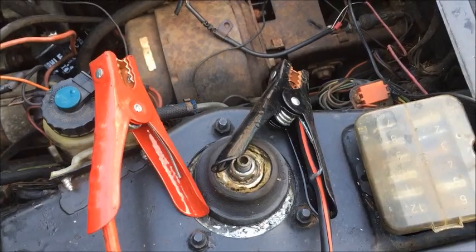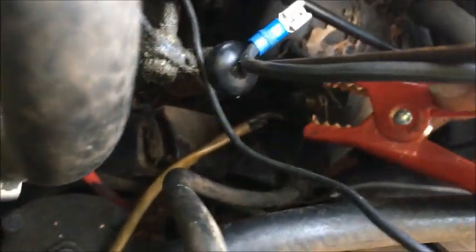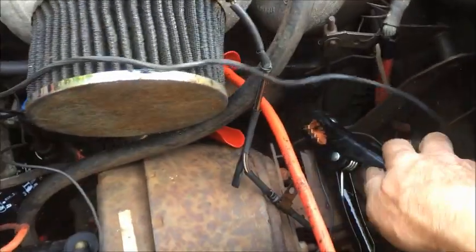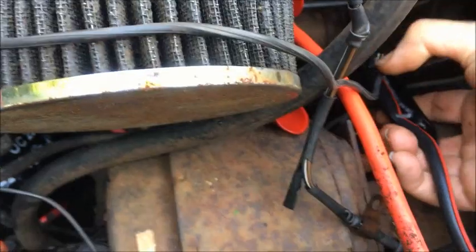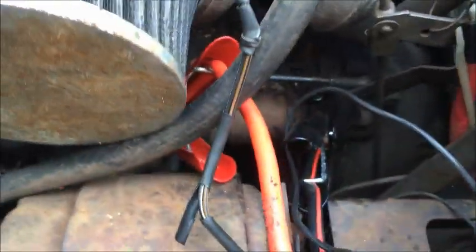Now I'm just going to take a pair of jumper cables — the other ends are not connected to anything yet. I'm going to take the red one, the positive one, and connect it to that large threaded post on the starter motor that usually connects to the positive wire on the battery. Then I'll take the other one and clamp it anywhere to the body of the starter or the solenoid. Obviously these need to be clean enough to make electrical contact and we'll find out in a moment if they are.